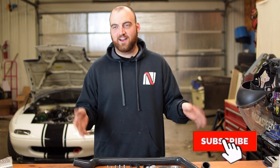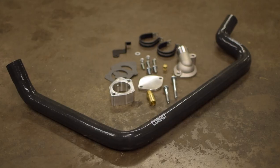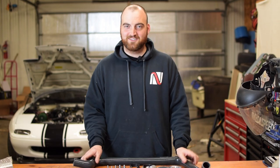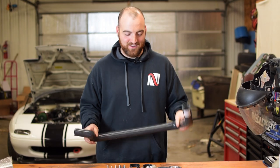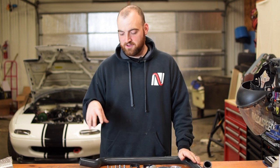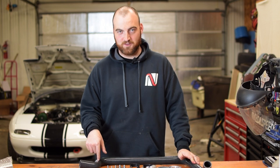The kit comes with 99% of what you're going to need. Super simple. This is the most important piece of any coolant reroute — it is the hose that goes now from the back of the head to the radiator. We'll run you through later why this hose we think is better than the other ones on the market.